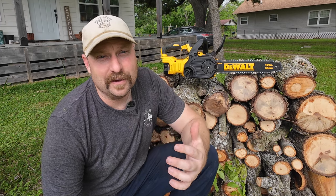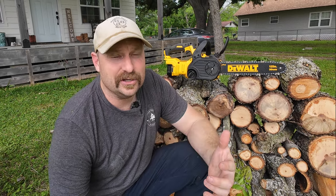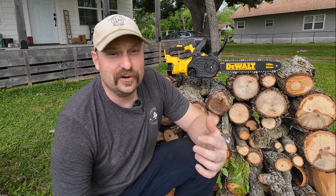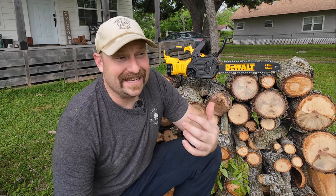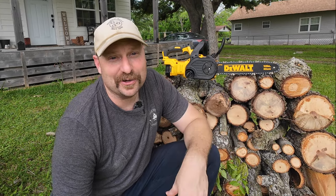Now, if you live up North and you're going to be needing to cut a lot of firewood for the season, maybe this isn't the saw for you. But as far as we are here in the South, we don't need this a whole lot except for some storms and some little bit of clearing. And it really is going to do everything I need it to do here on our half acre homestead.